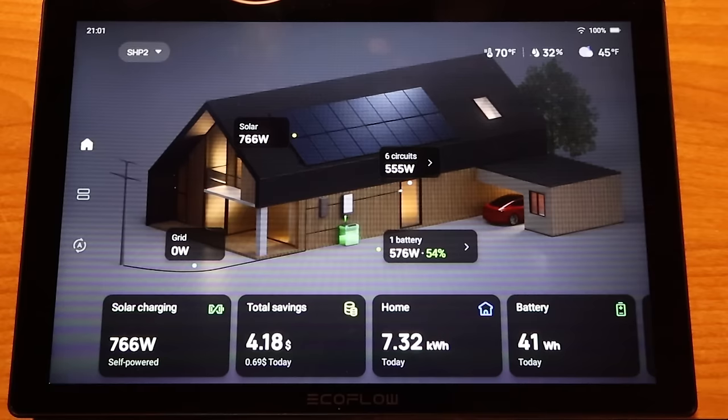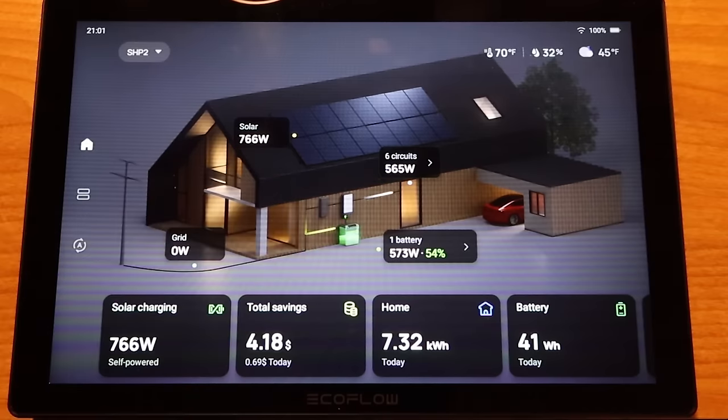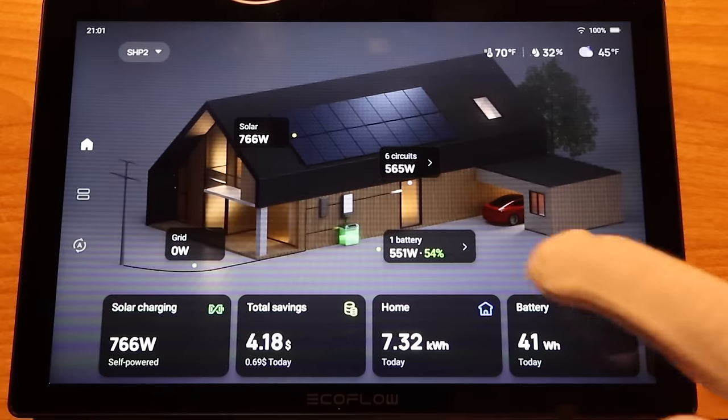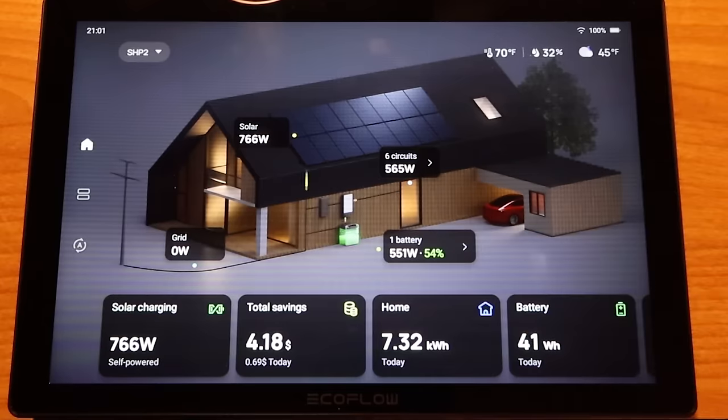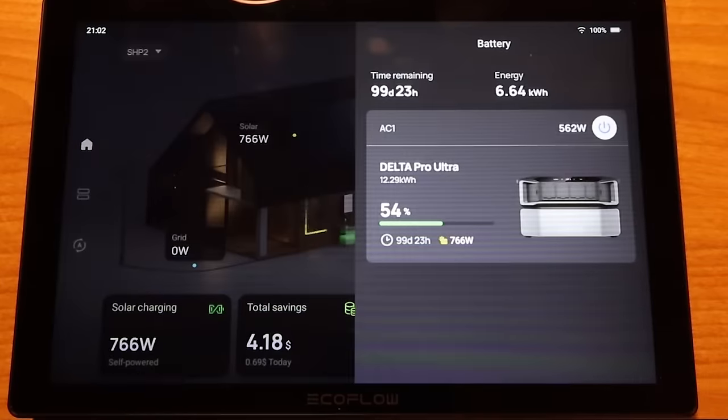You might be wondering: this system is going to be pretty pricey — what about return on investment? How long is it going to take to pay itself off? I do have a couple days of data in this system, so let's take a closer look. Here is the power inside in real time — these are real loads currently being run. You can see that 48-volt battery is charging at 766 watts, and the output is 551 watts. You can click on all of these and it will show you what's going on. Right now I have 54% on my Delta Pro Ultra.